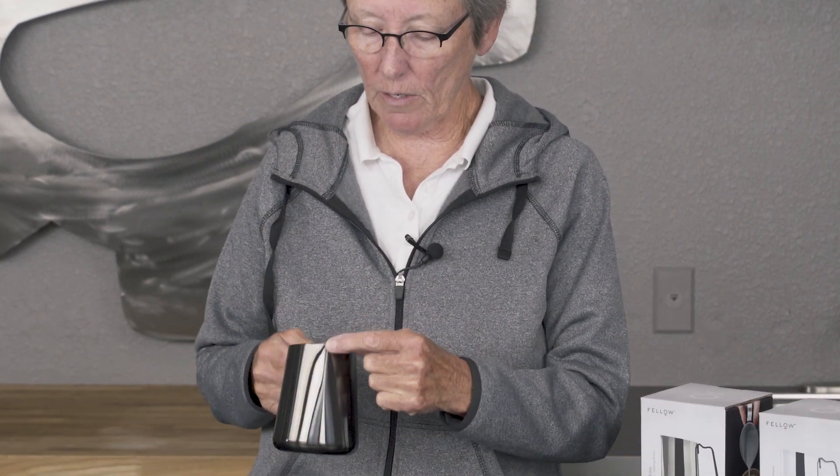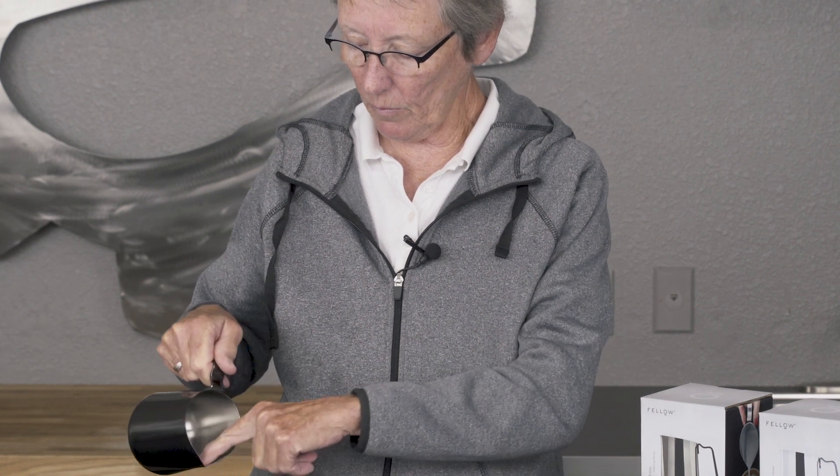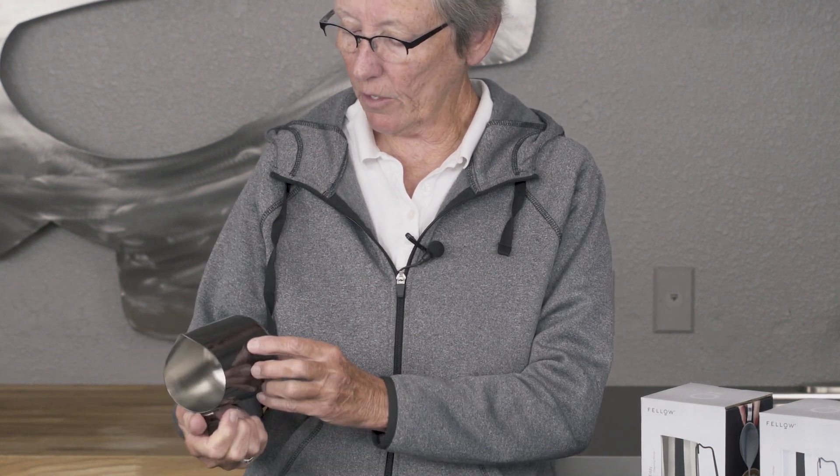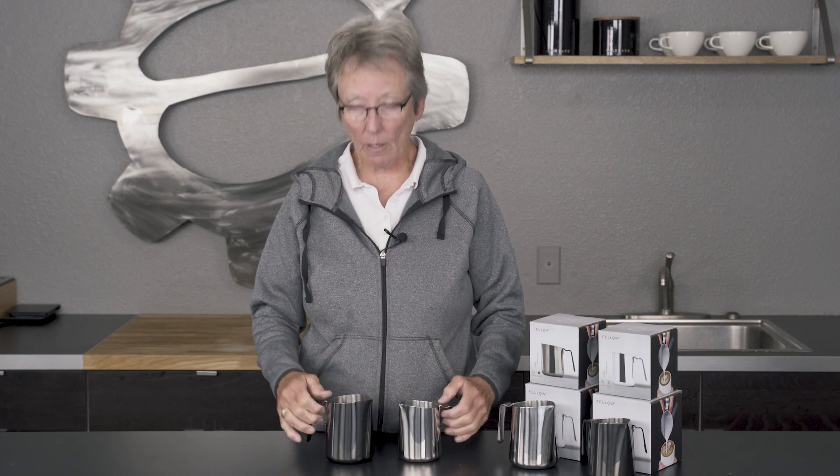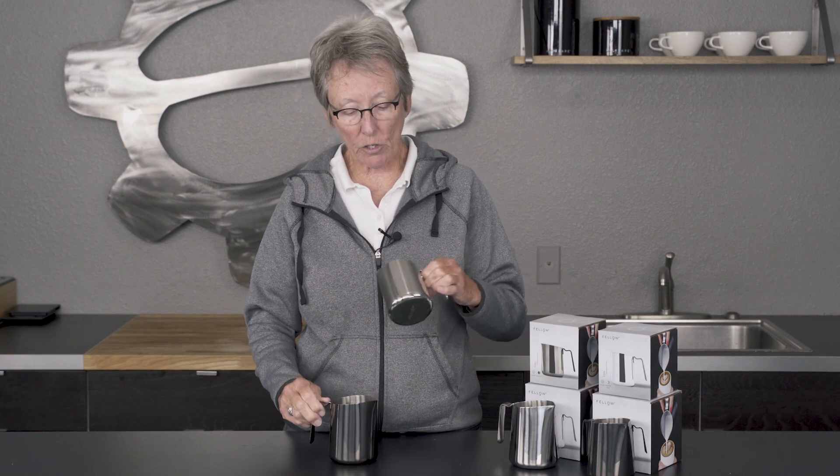See the shape of that handle right there? A nice crease on the spout right here — it starts down further. It just is really nice. A nice hand feel. Also comes in, as you can see, graphite and the regular polished stainless.